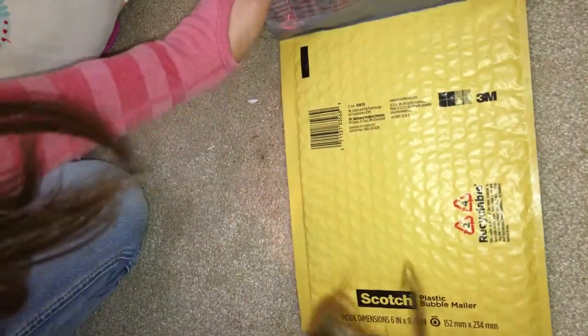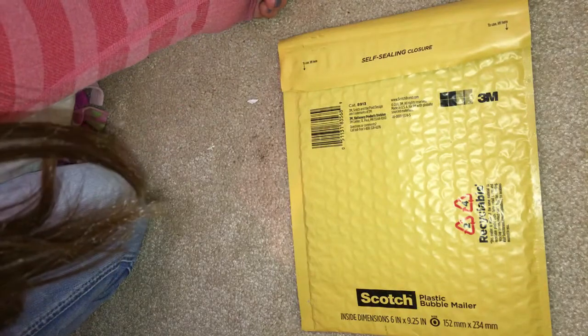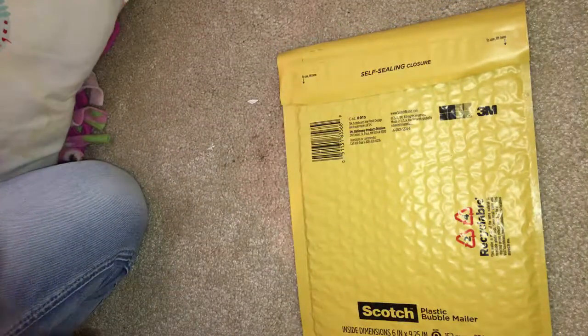I also picked up this mailer for my giveaway prize because I've been really needing something nice to put my stuff in. And I also got some AAA batteries for my fish lights.